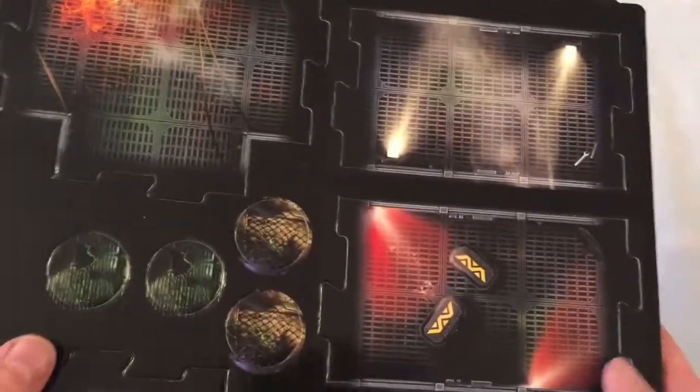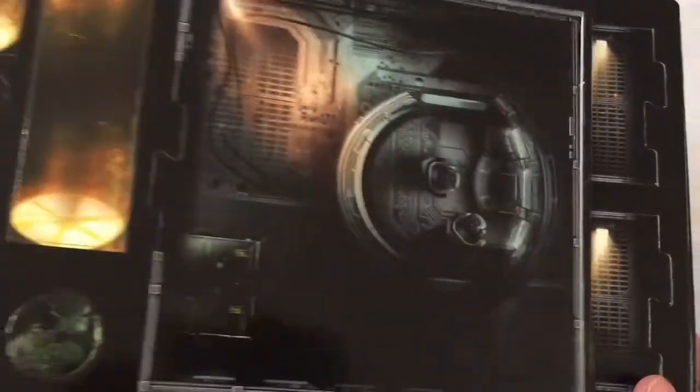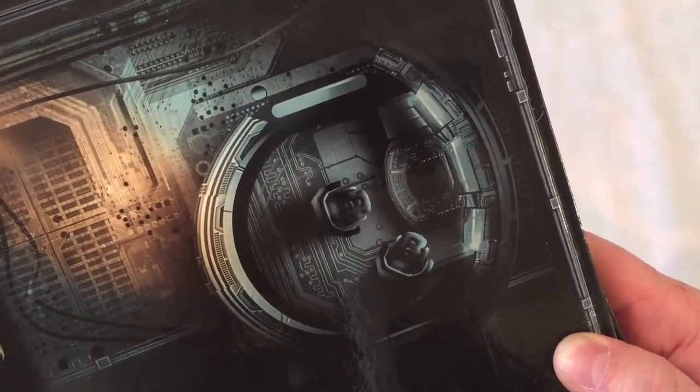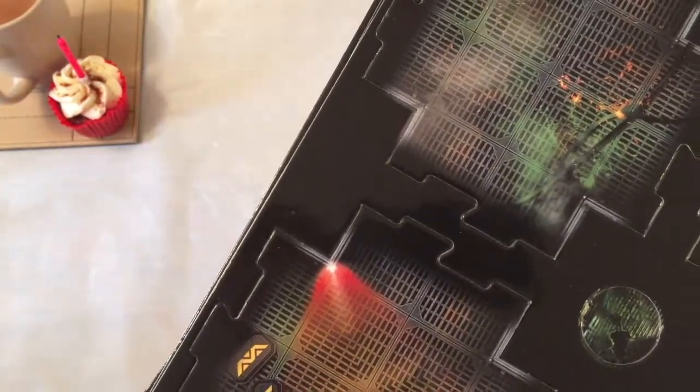These were all redone for the second edition because the original edition had quite samey artwork and wasn't very exciting. There's the Weyland Corporation logo on there. Lots of corridors, some quite interesting rooms. Yeah, it all looks very nice — very, very nicely put together, very professional. The game has somewhat mixed reviews, I understand, but it's Alien vs Predator, so I'm excited to get it to the table and see what it has to offer.